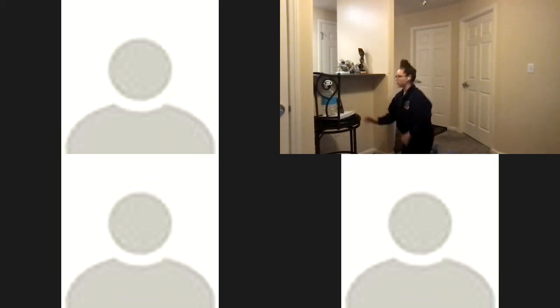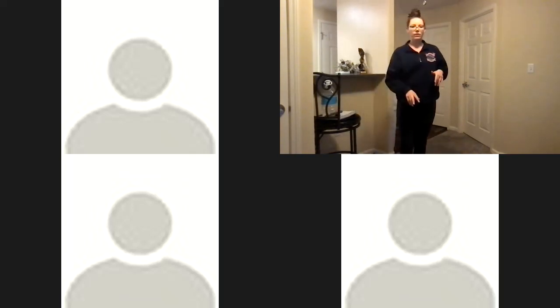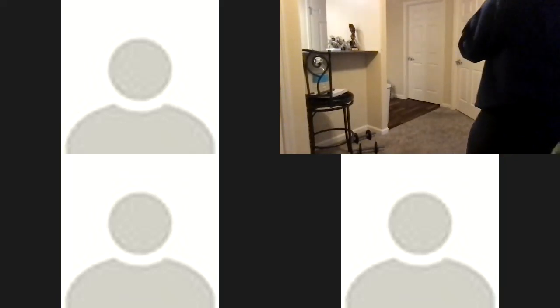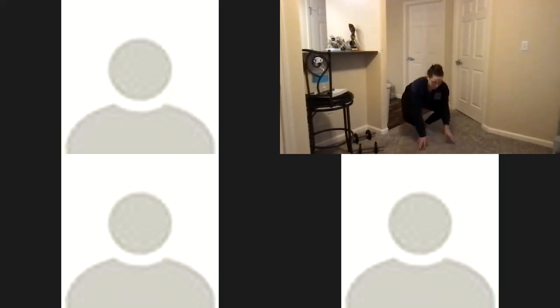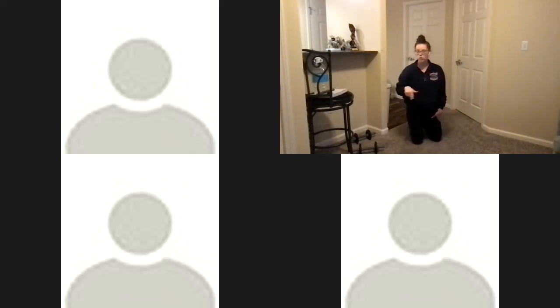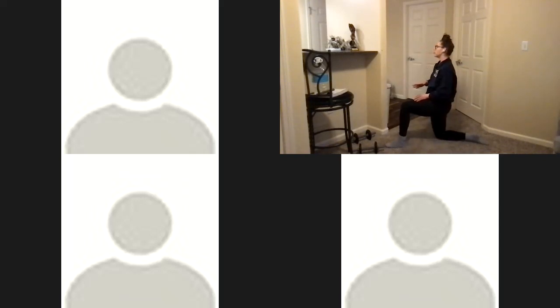Nice job, everyone! Always good to start the day with a good workout. Go ahead and set your dumbbells down, grab a sip of water if you need it. We're going to make our way to the ground for stretching. Starting by stretching our hips — we already did this in the warm-up but it's also a good cool-down. We'll spend a little longer in each position. Right knee on the ground, left foot on the ground — we'll do our hip flexor and hamstring stretch.